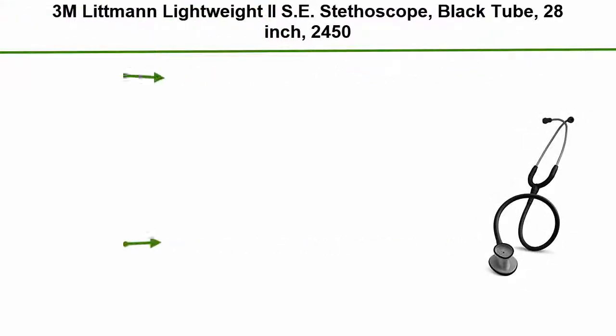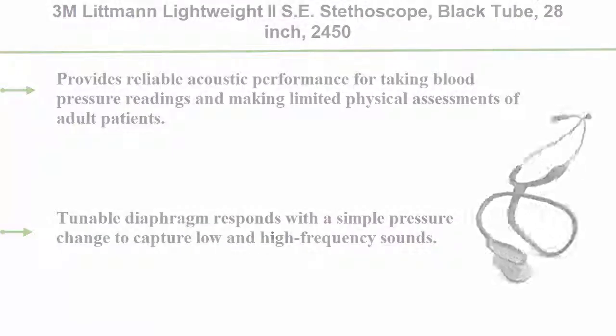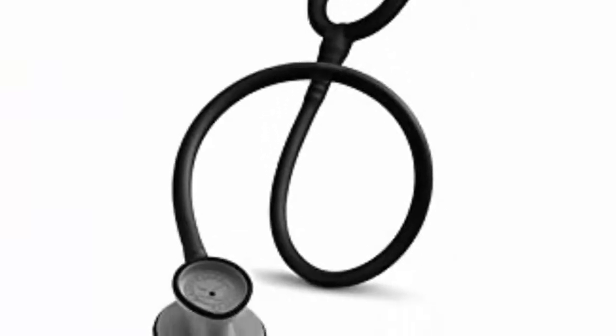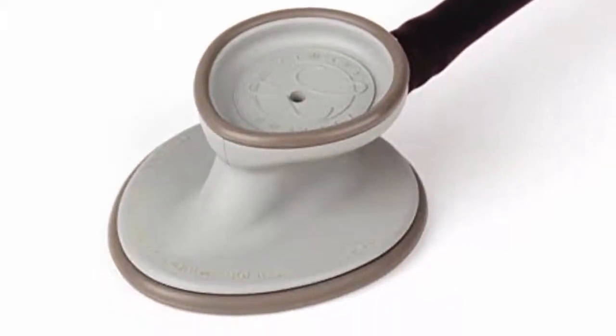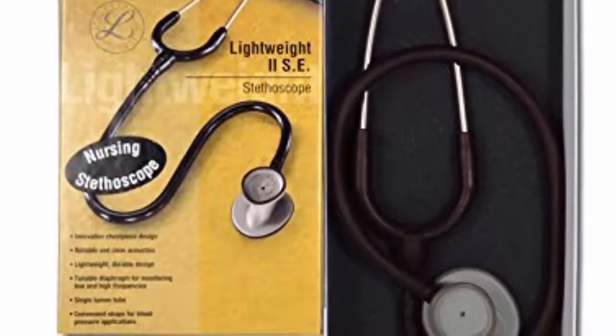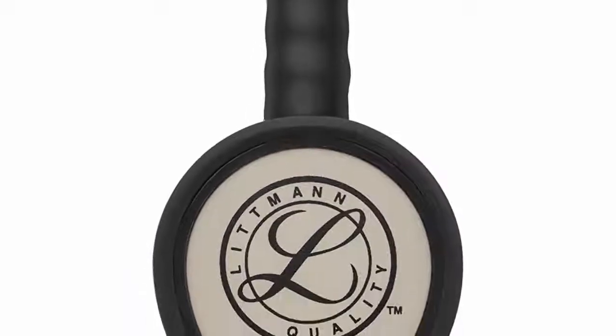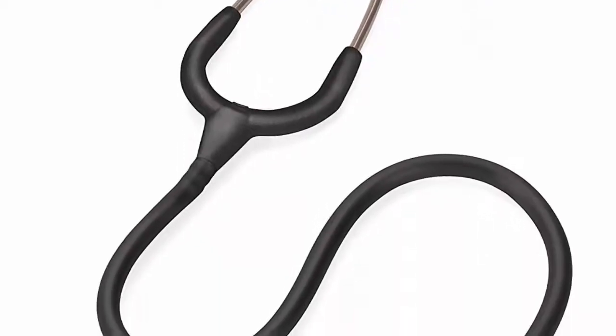Number 5: 3M Littmann Lightweight II SE Stethoscope, Black Tube, 28-inch (model 2450). Provides reliable acoustic performance for taking blood pressure readings and making limited physical assessments of adult patients. Tunable diaphragm responds with a simple pressure change to capture low and high frequency sounds. Teardrop shape for easy fit under blood pressure cuff. Anatomically designed headset is angled to meet the path of the ear canal. Non-chill rim and diaphragm provide welcome patient comfort.